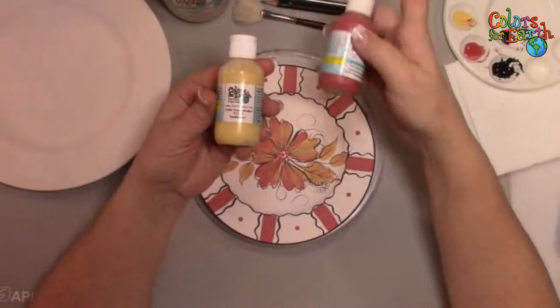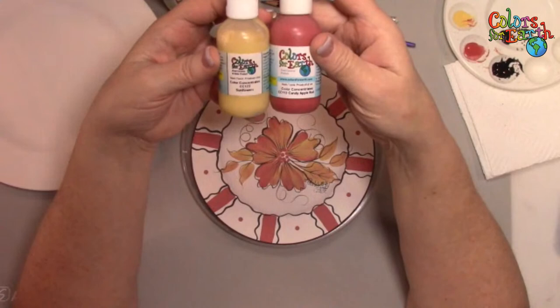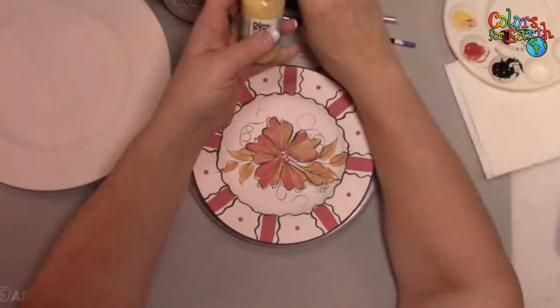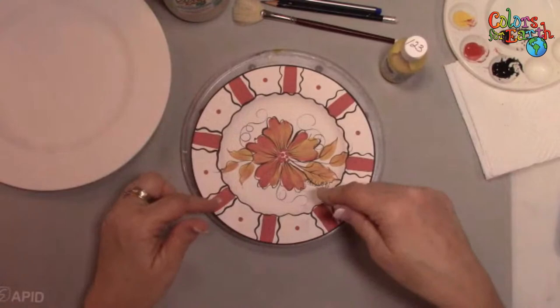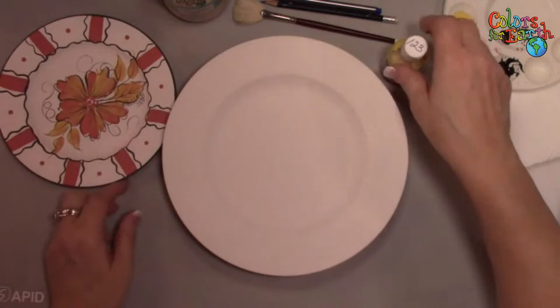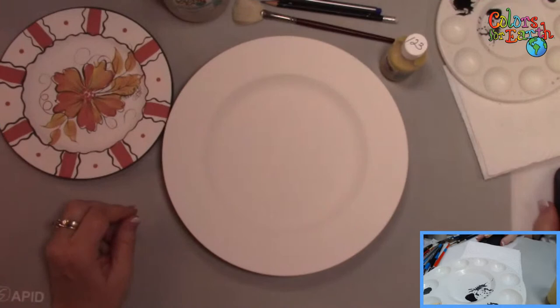So this is the little plate. I just used three colors: CC123 Sunflowers, CC112 Candy Apple Red, and CC101 Cobalt Black. These are all color concentrates — this is the two-ounce bottle. A lot of you got one-ounce sizes, and we do have pints as well. I also have a little turntable under here, which I'll explain in a minute.